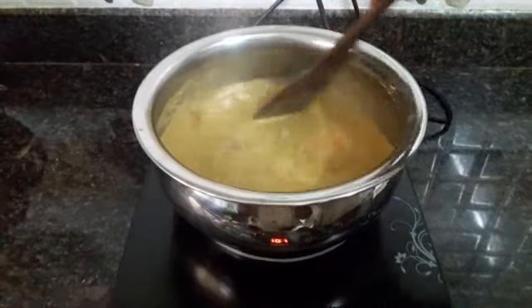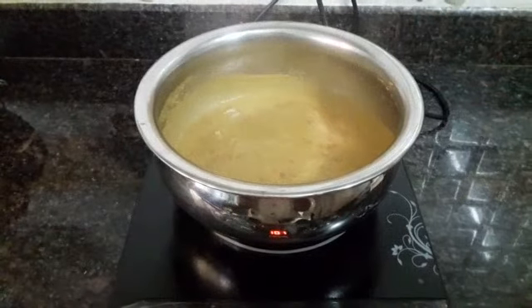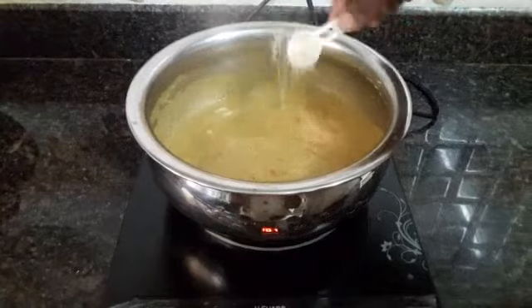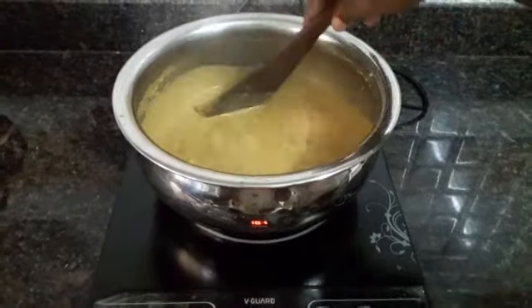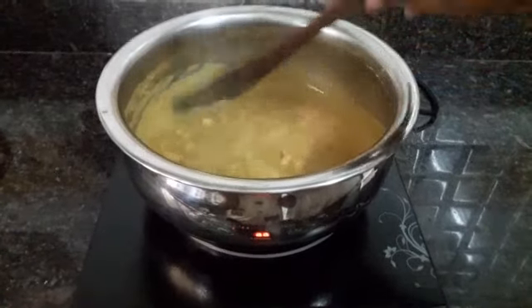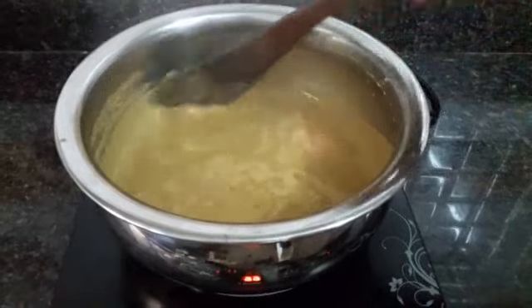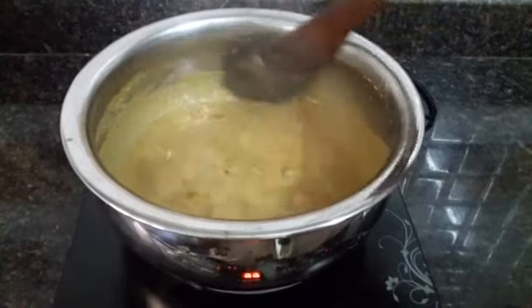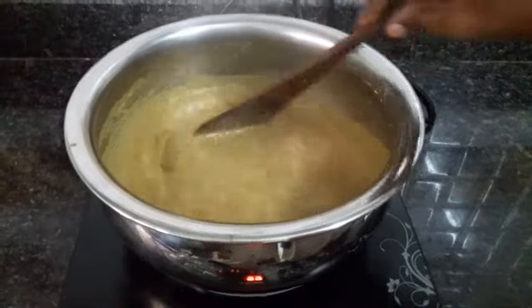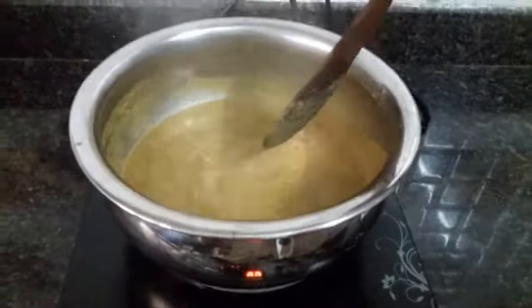Now we'll add the prawns. Mix it well and add salt according to taste. Cook this for two to three minutes. The curry is cooked well, the prawns are cooked well — smells nice! This is the delicious Goan Prawn Curry. Try it at home and let me know how it is.